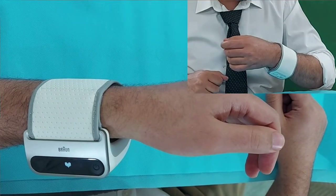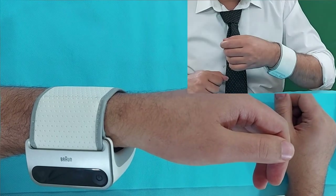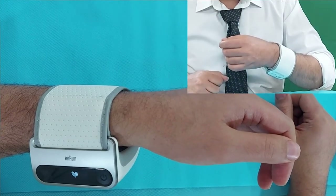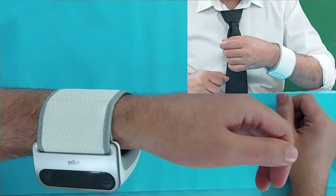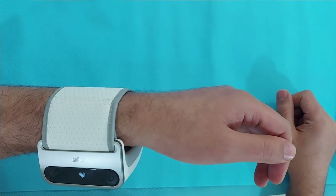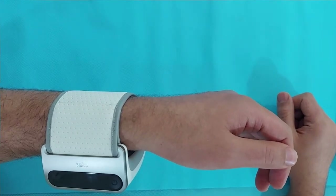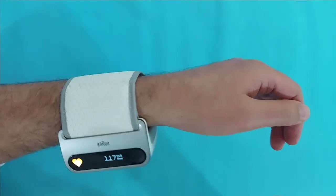As I always explain, before taking a BP measurement avoid having a meal, coffee, or a cigarette, or even exercise beforehand. You have to be relaxed and well rested — after that you will get your correct BP results. Let's see what BP result we get here.